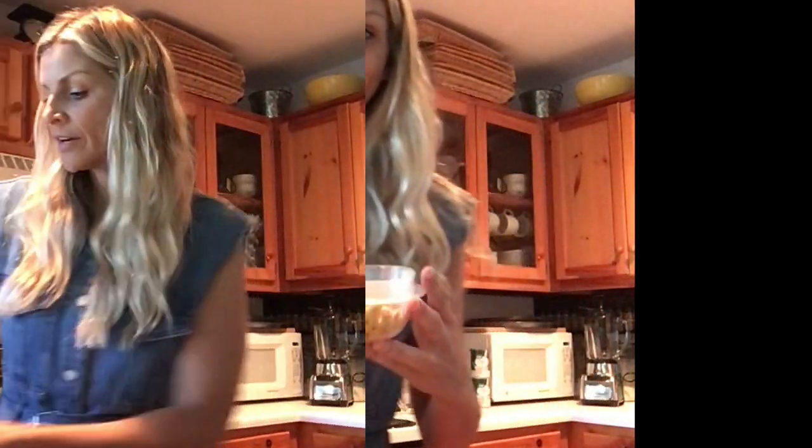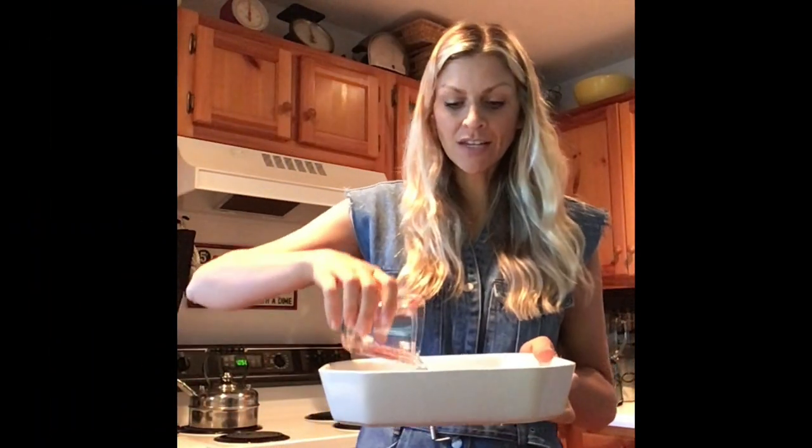I'm going to separate the seeds out, clean them, place them on parchment paper, and roast them for later. I'll add a couple of cups of water into my baking dish, set the acorn squashes down, and put these in the oven for about 30 minutes.